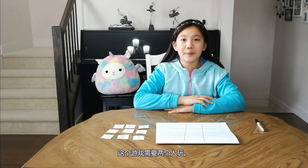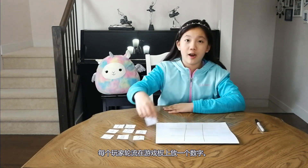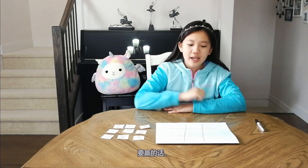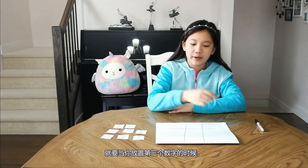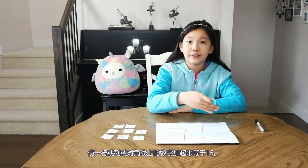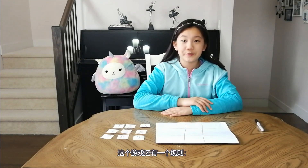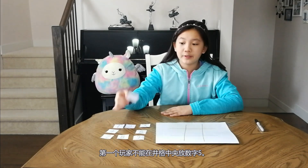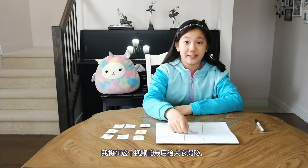We need two players for this game. Each player will take turns to put down a number on the game board. To win this game, you want to be the person who plays the third number in a row, column, or diagonal that adds up to 15. There's one more rule: the first player cannot put down a 5 in the middle.